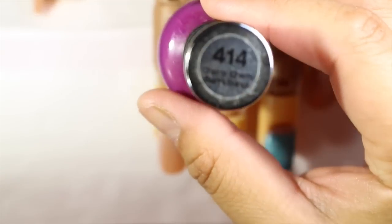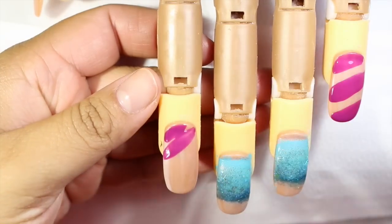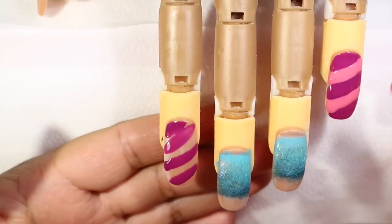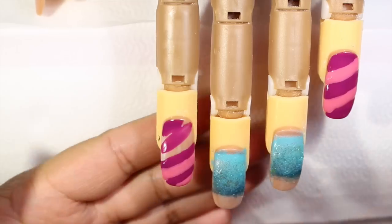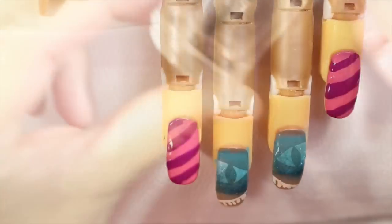I'm going to be using a lighter pink and then a darker pink, more like a fuchsia. I'm going to be doing stripes with the fuchsia color and then doing the same thing with the lighter pink. I'll let it dry and then apply a top coat.